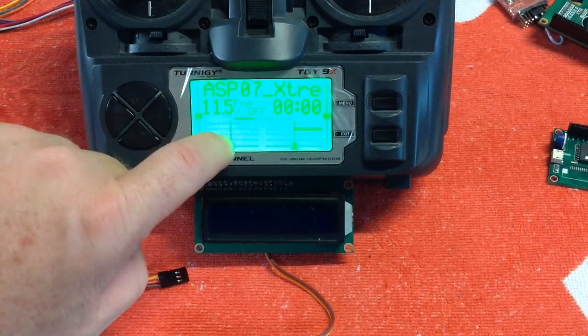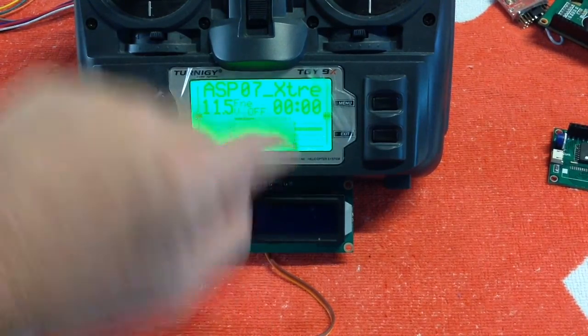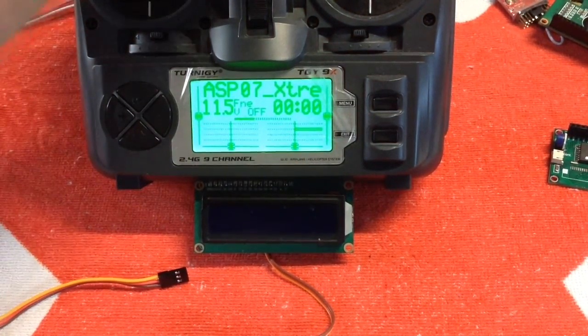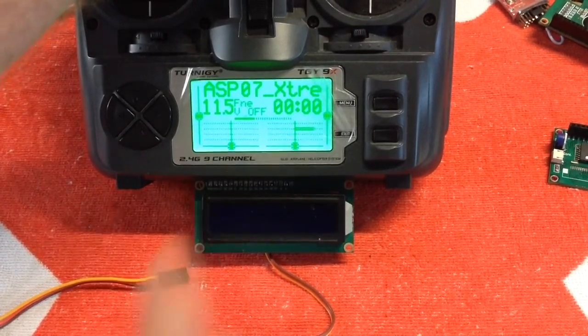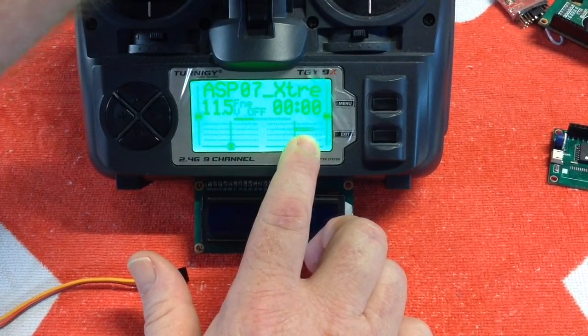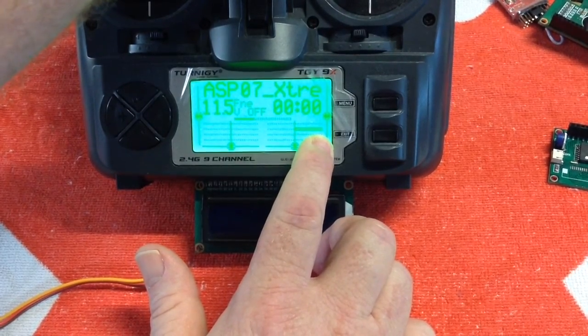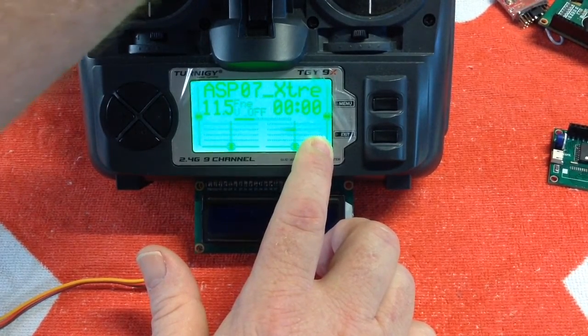With your radio you need to set up a channel that you're able to scroll through. The best channel for that is channel 6, and if you can see the channel 6 line — it's assigned to a pot, your volume pot — you want to make sure it can go the full range from plus 100 to minus 100 percent.